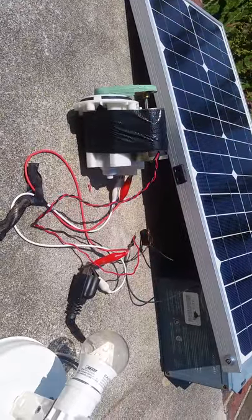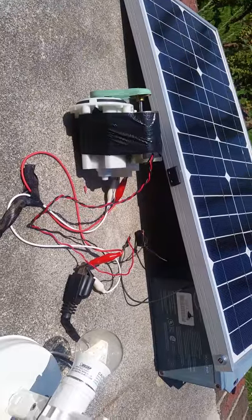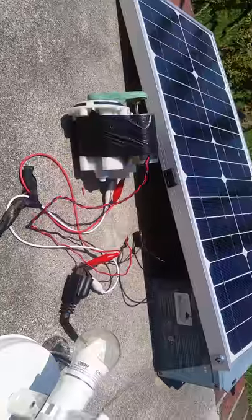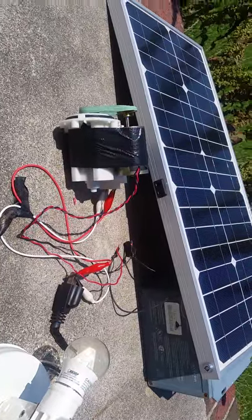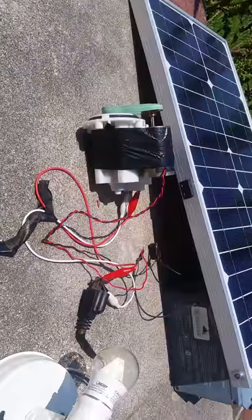I actually ran a microwave transformer off of this and got some big sparks off the secondary. It's great for running transformer devices.